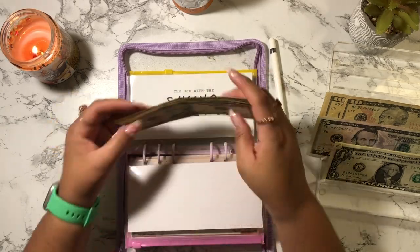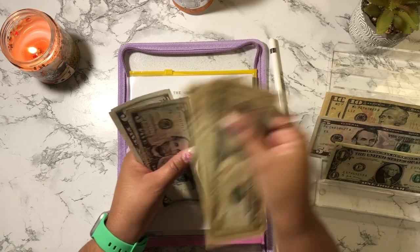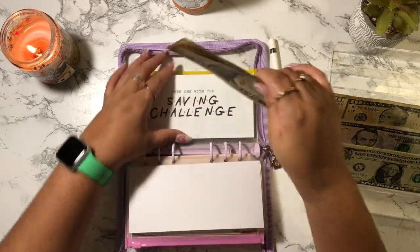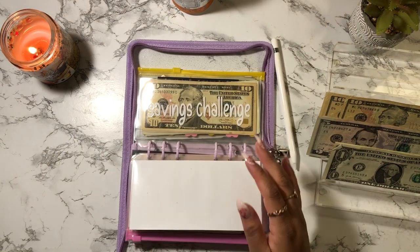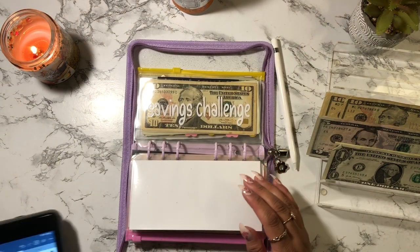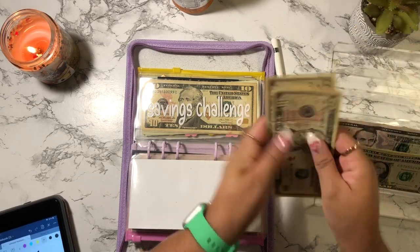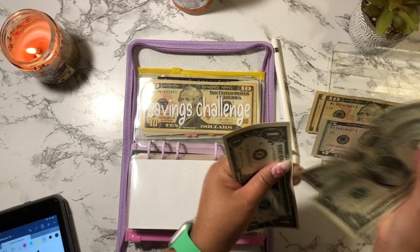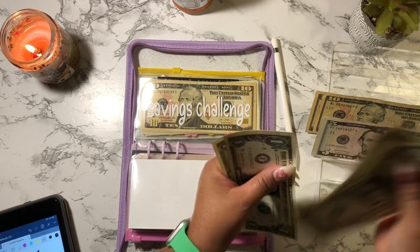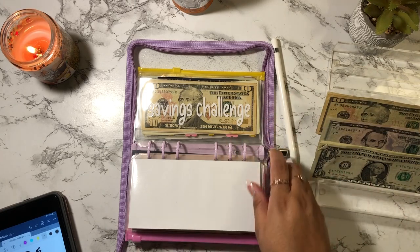So now the Friends challenge has $10, $10, $20, $30, $40, $50, $50, $50 and $65. Let's see how much we have left: $30, $40, $41, $42, $43, $44 and $45. Okay so I have $45. I'm going to go ahead and do Roll the Dice.